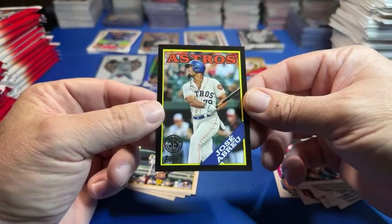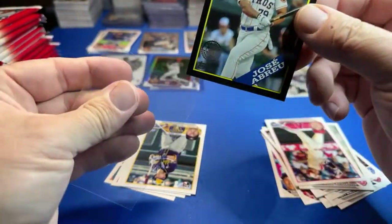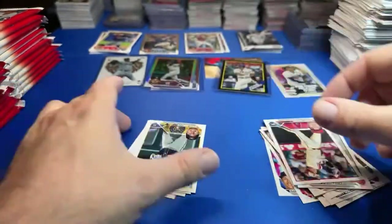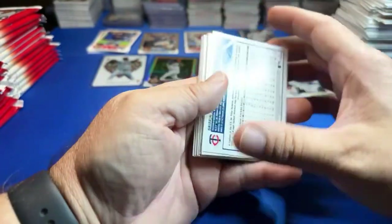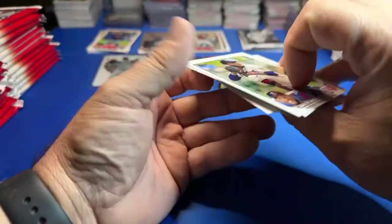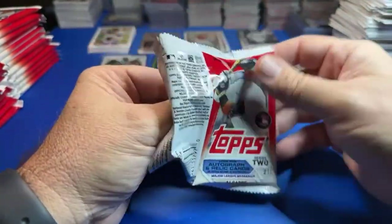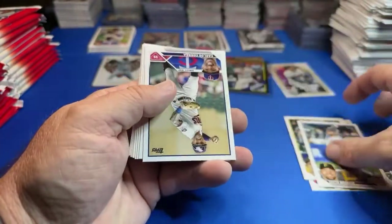Jose Abreu for the Astros — it should be 2.99, and it is 2.99. These are cool cards. We got a gold one out of those from a blaster box of Series 1 the other night. They had these in the room at the national and were blowing them out. I don't think they expected people to buy as many of these, but they had really good prices at the national. Multiple vendors said they had their best national ever in sales — that's how good the national was this year.